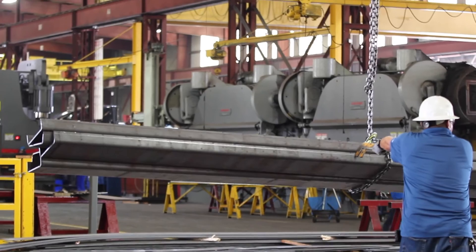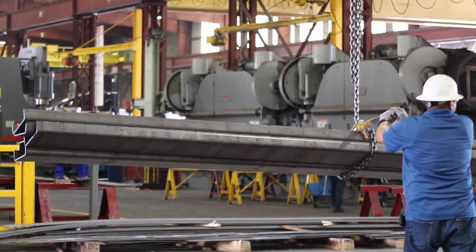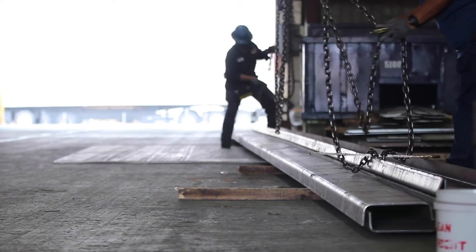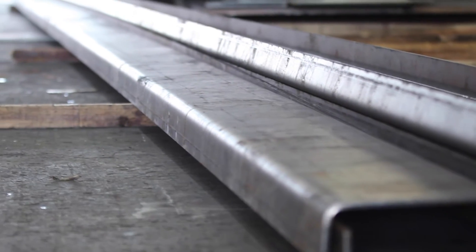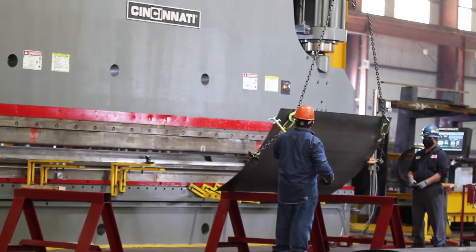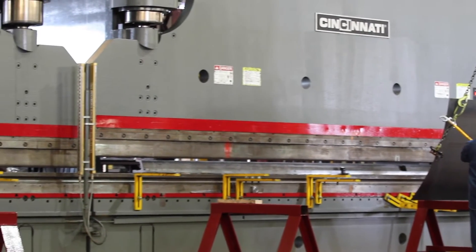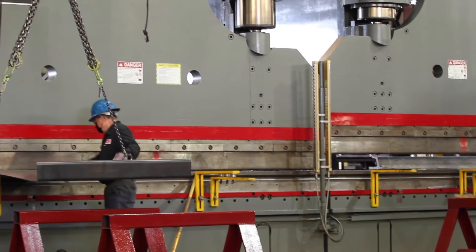This benefits customers because they don't have to weld so many pieces together. A lot of times, if they ask for angles, channels, or rooftops for oil refineries, we can bend a 52-foot piece all at once. Whereas before, they would have to buy a couple of 20-footers plus a 12-footer to make that type of length. It's also more efficient because you're bending one long piece as opposed to three small pieces.